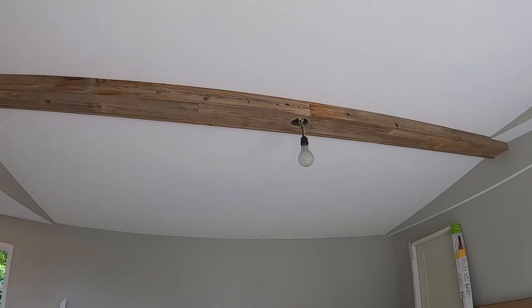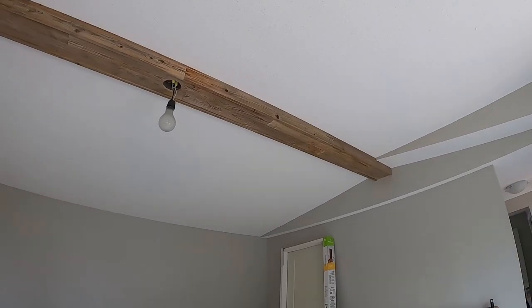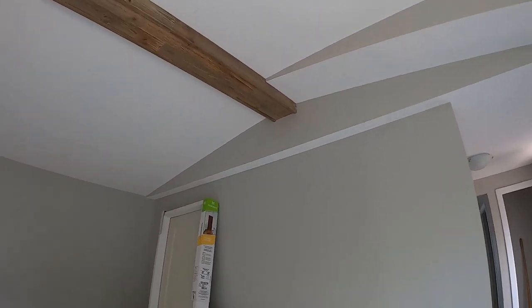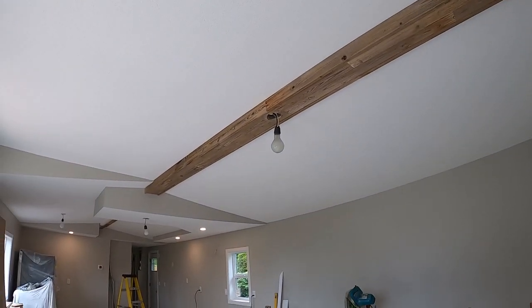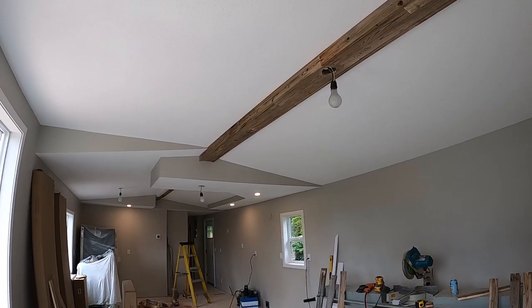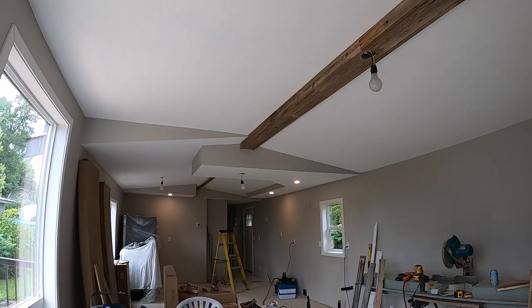That's how you cover a beam with barn wood. It takes it from what looked like a really cheap beam before to now looking like an old, rough, solid beam. I'll give you a look at it completely finished — stay tuned.